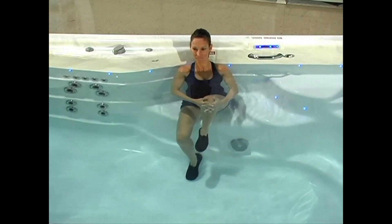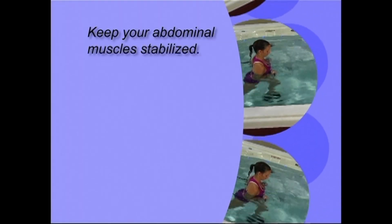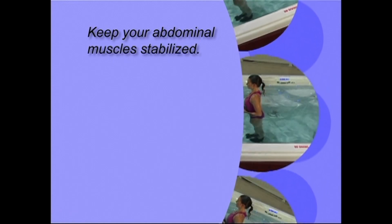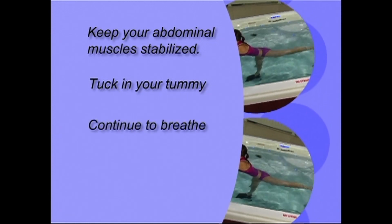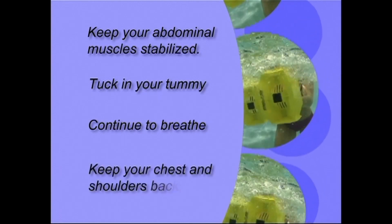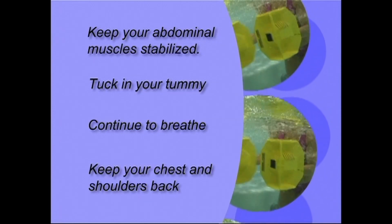You did it! Now it's time to move on to some strength training exercises. But before we get started, here are a few tips to keep in mind. It's important that you keep your abdominal muscles stabilized in the water to prevent injury. Pretend you are putting on a pair of tight pants and tucking your tummy. Continue breathing and simultaneously tighten your buttocks muscles. Make sure to maintain good posture — keep your chest out and shoulders back. Maintain good alignment from your ears to your shoulders to your hips, knees and ankles.